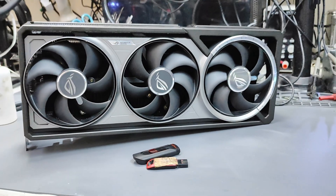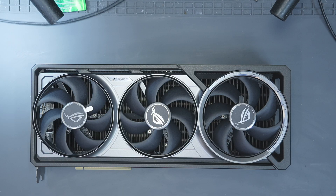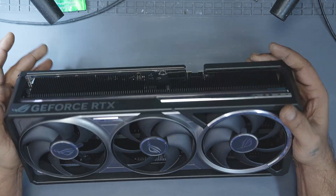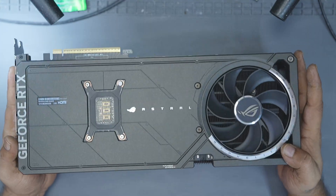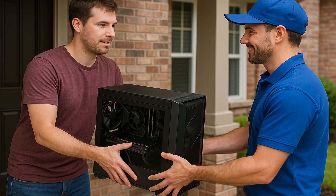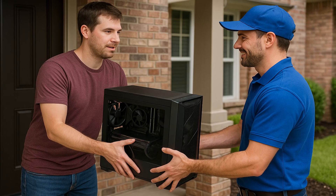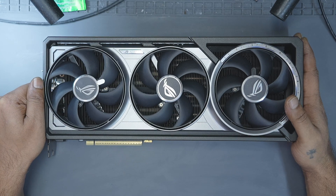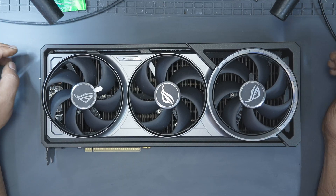Hi, my name is Fraser and welcome to GPU Solutions. In today's video we have this Asus Astral RTX 5080 that came in for repair. The user reported that there was no display from any of the ports. He also mentioned that the GPU was shipped installed inside the PC from another country and after it landed the GPU simply stopped working. So in this video we are going to find out what actually went wrong and see if we can bring this card back to life.